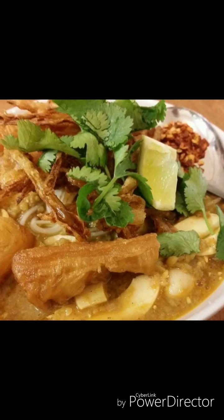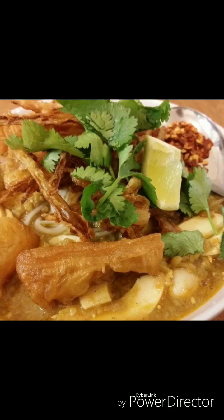Now, we are going to make a piece of paper, and we are going to make a piece of paper.